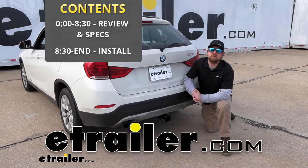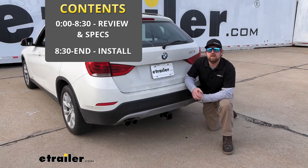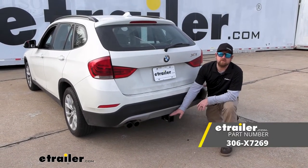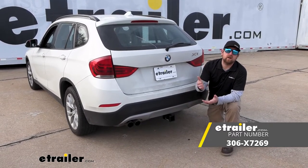Hey everybody, Ryan here at eTrailer. Today on our 2014 BMW X1, we're going to be showing you how to install the EcoHitch Trailer Hitch Receiver. But before we do that, why don't we check it out and make sure this is going to be the right hitch for you.